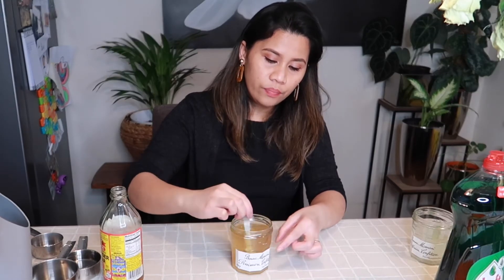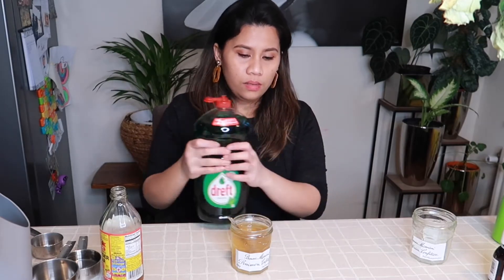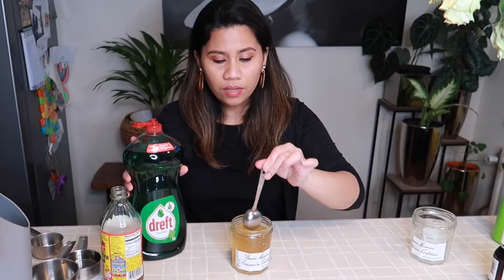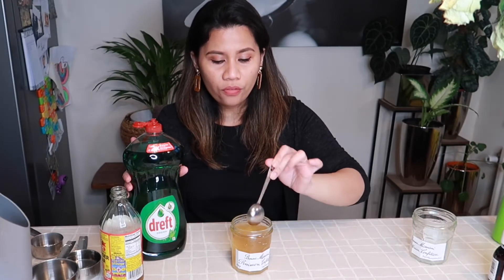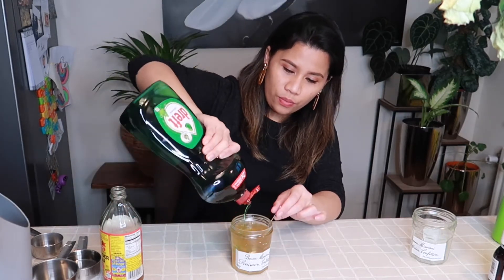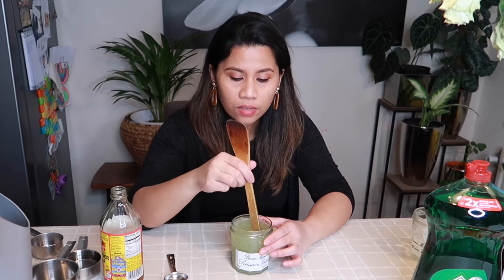I'll use this to stir. And the dish soap — anything will do. If you have the lemon flavor, it's better, but this is what I have. I'll just drop a few drops. Stir it very well so the sugar dissolves and everything is mixed well.